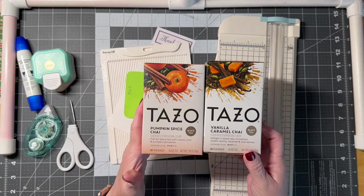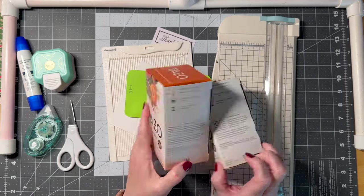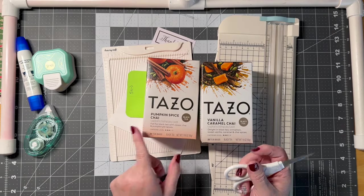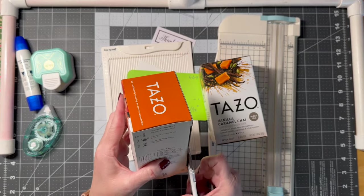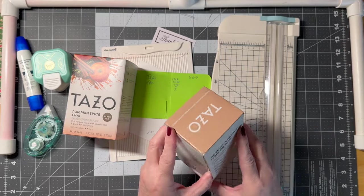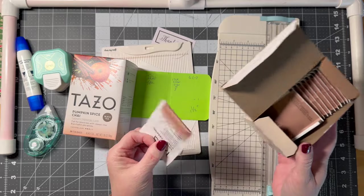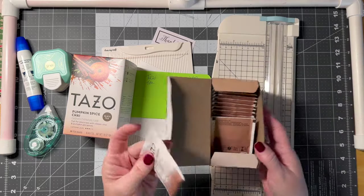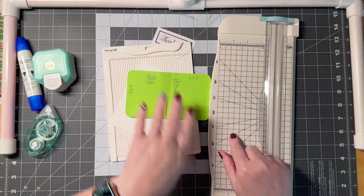First, you're going to pick your tea and it matters because of the size and measurements. I'm going with a fall theme so I chose Tazo Pumpkin Spice Chai and Vanilla Caramel Chai. Not all teas come in paper sachets, so keep that in mind — make sure the tea you pick comes in paper bags.